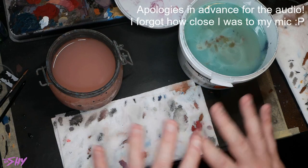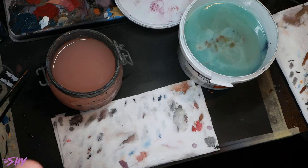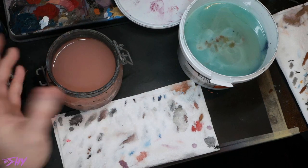First of all, I want to talk you through the pieces of equipment you're going to need. You'll notice a common theme amongst all of this - nothing is new or clean, and that is because we're going to be handling a lot of broken-down paint which creates a lot of mess. There's not really a ton of point in using your freshest, cleanest supplies when you're doing this, because you're just going to turn them into mucky supplies.